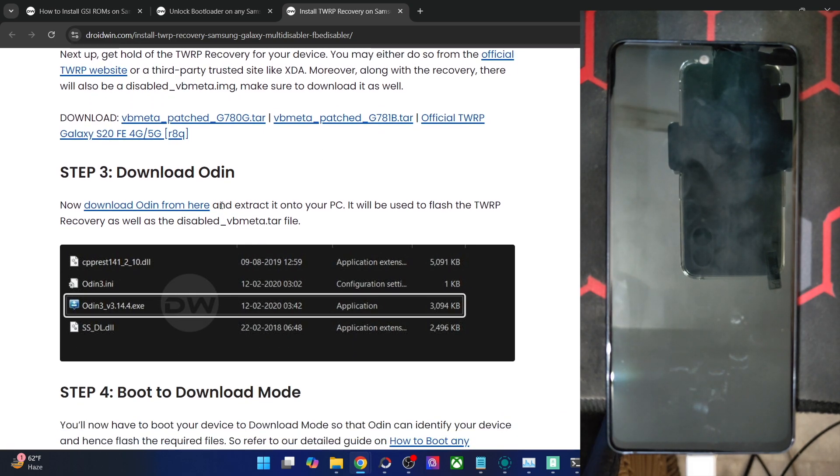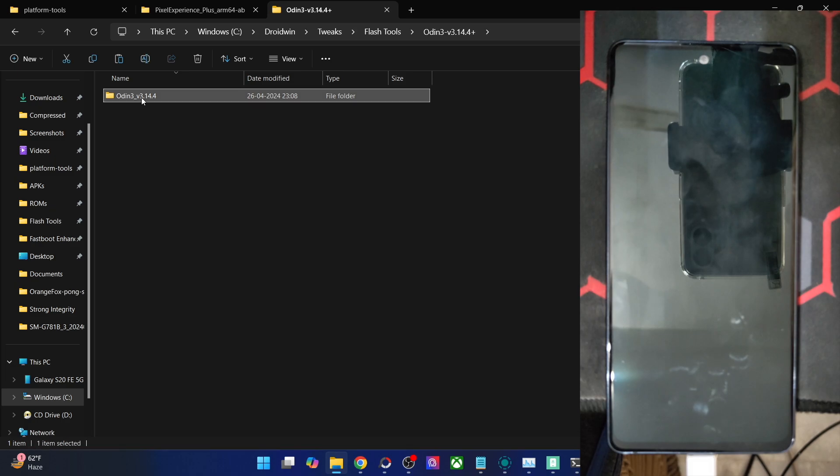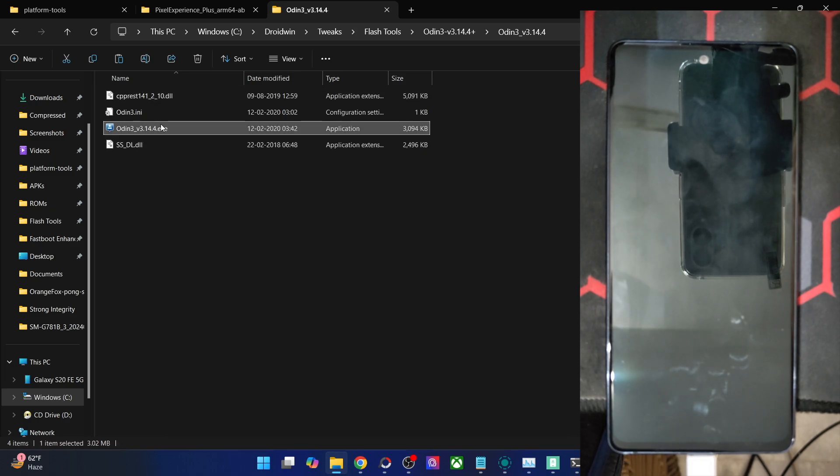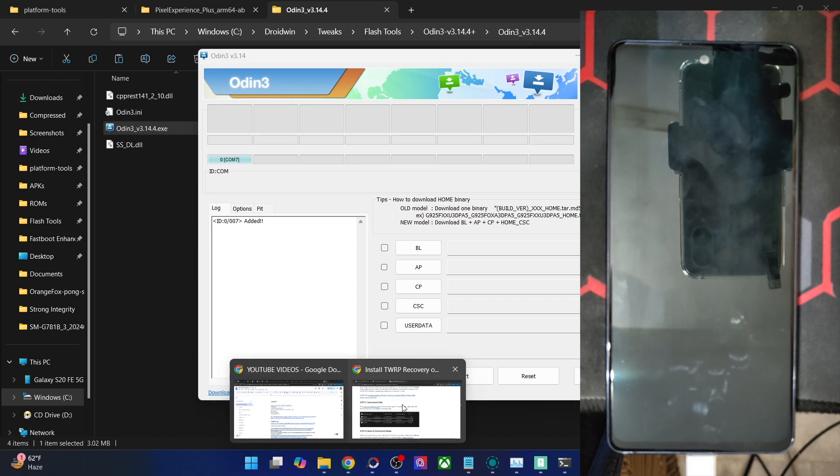Now you have to get hold of the Odin tool, which will be used to flash the recovery. Download the tool and extract it onto your PC. You will get around four files — launch the exe file and click OK.